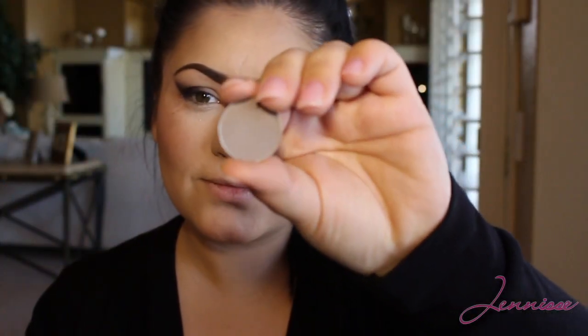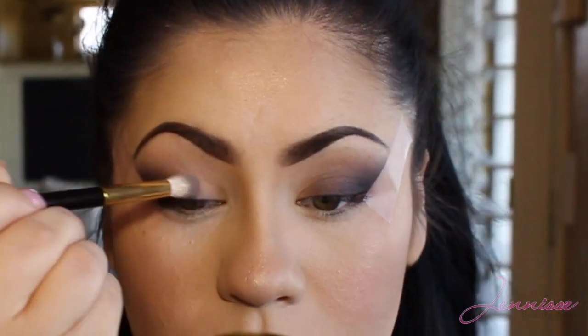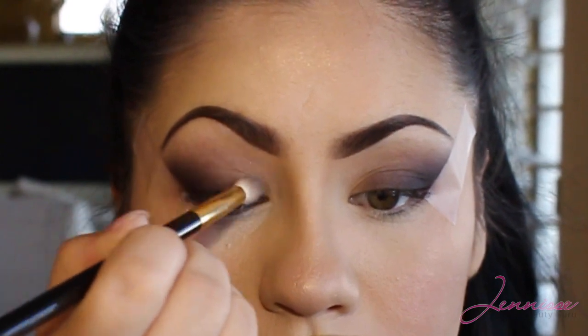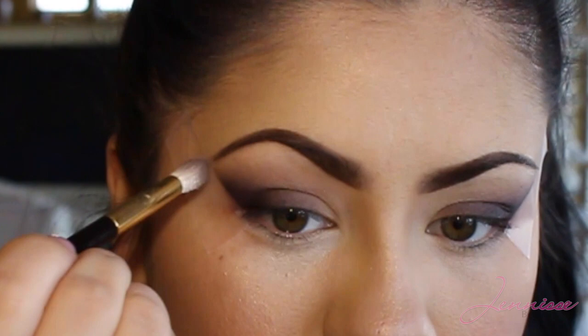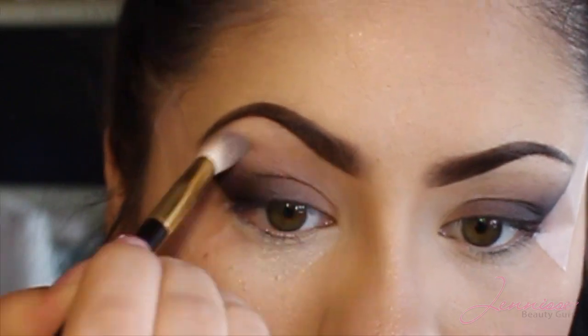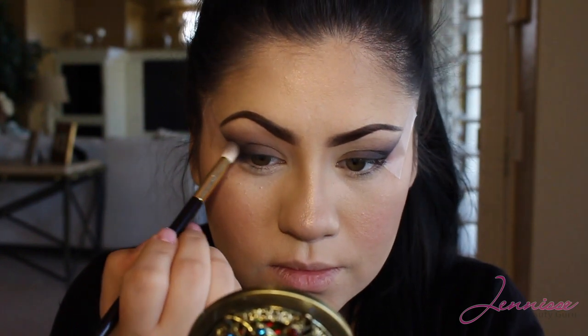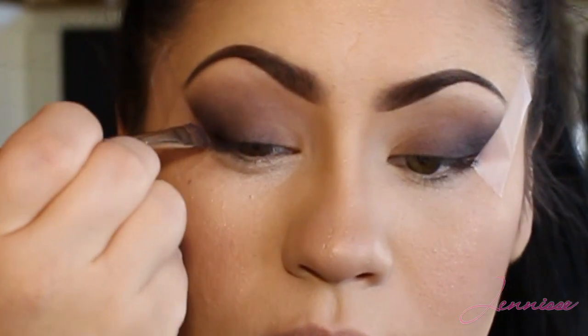Then I'm going to be taking my MAC Copper Plate — I love this color even for an everyday look — and I'm going to overlap these colors and blend them out. This will create a really nice transition between the two colors and a very well blended look. Don't really focus on the inner one third of your lid because we'll be applying another eyeshadow there. I always add more later on, so if I take some of the dark on the outer corners I always go back and add some more.